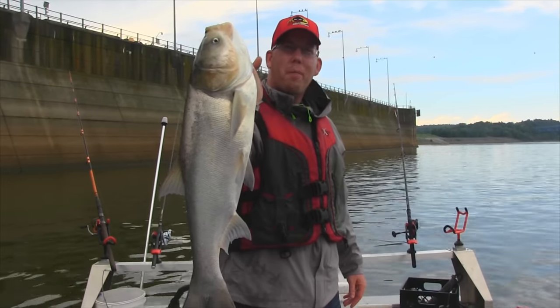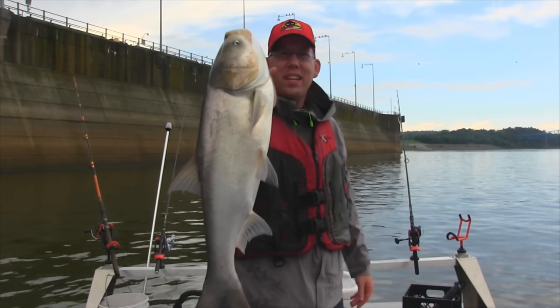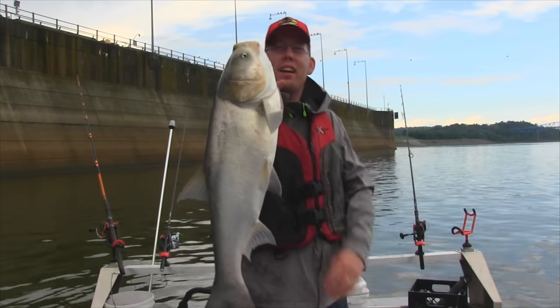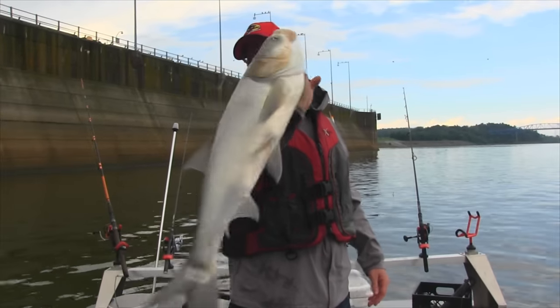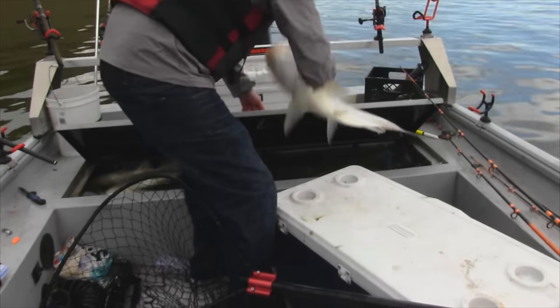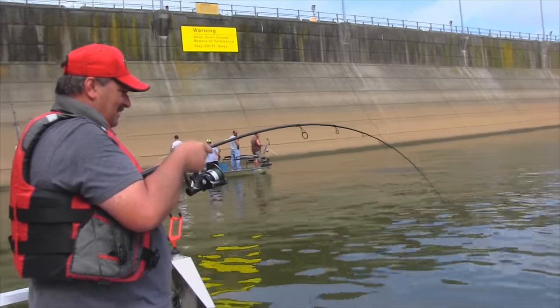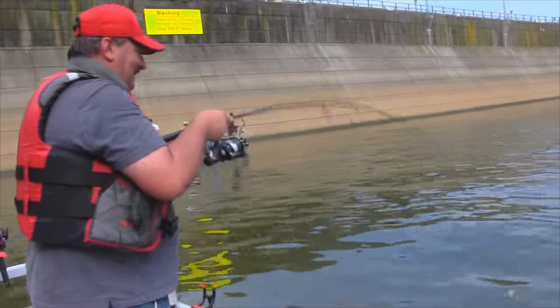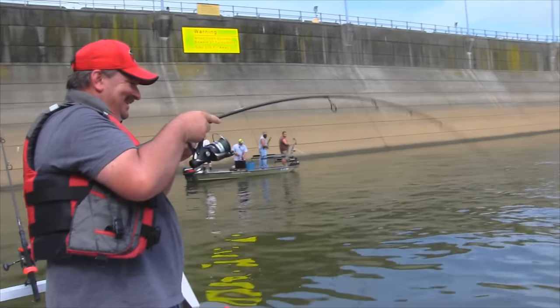Hey, Luke here with catsandcarp.com. I'm in Kentucky with Steve Douglas and we are catching big old fat carp, big old Asian carp, bighead carp and silver carp, and having a ball doing it. In this video we're going to show you how we're catching Asian carp on rod and reel, how we're cleaning them, and how to cook these delicious fish.